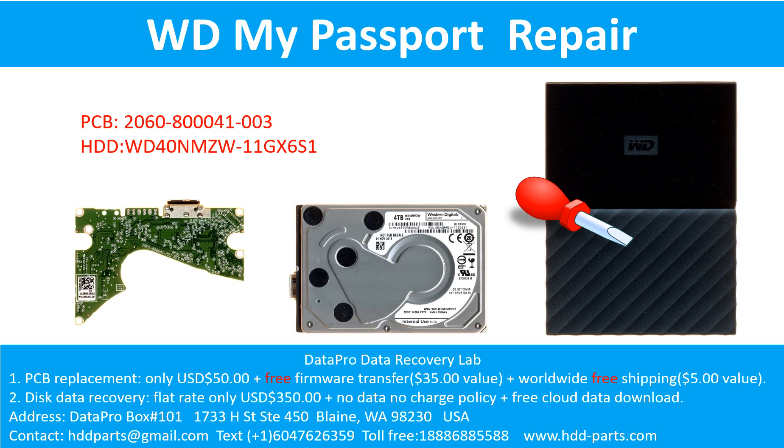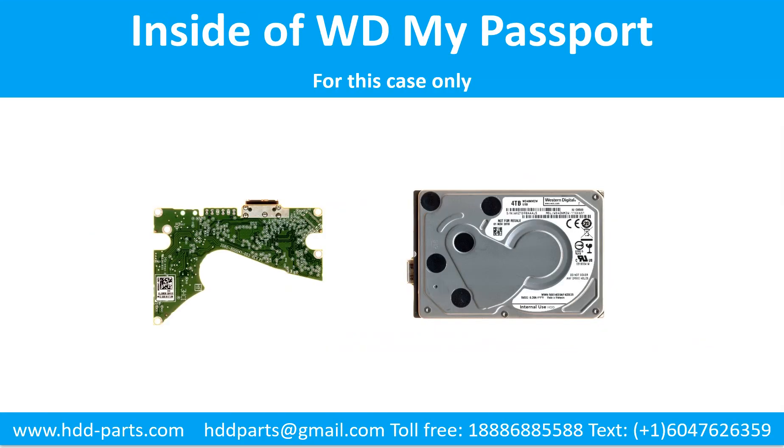Hello there. In this video, we are going to talk about WD My Passport external hard drive, the printed circuit board repair, and the disk data recovery. The PCB board number is 2060-800041-003. The hard drive model number is WD40NMZW-11GX6S1. It is a 4TB WD My Passport external hard drive. Inside the WD My Passport case is a 2.5-inch USB port hard drive. We are going to talk about how to fix the printed circuit board and how to do data recovery from the hard drive.